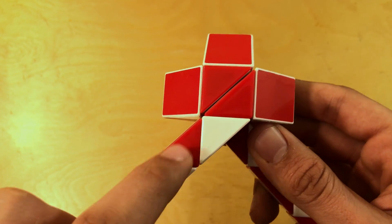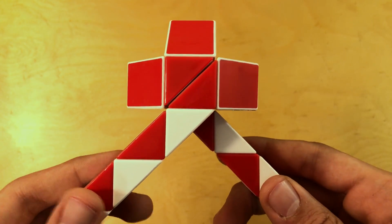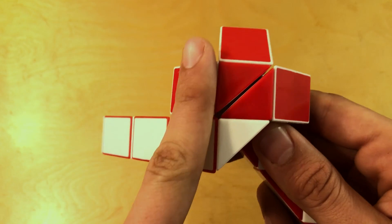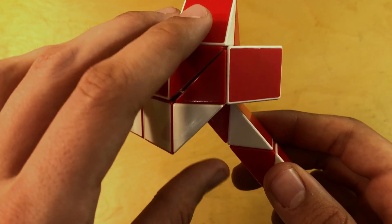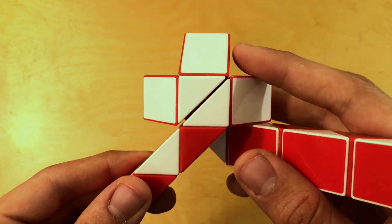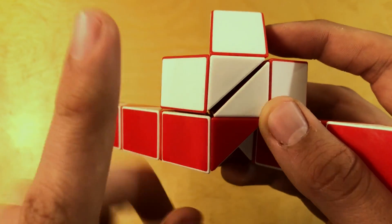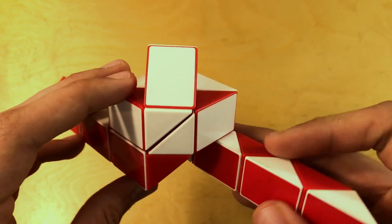Now that you've got that completed, we're going to count 1, 2 from the center piece and then rotate this piece away from you so that it makes this solid face right here. Same thing with the other side — count 1, 2 and then rotate this piece away from us so that it makes this solid face right here.